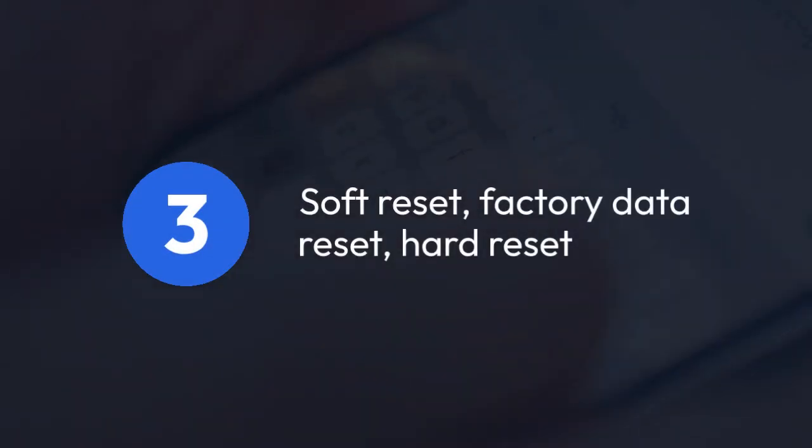There are three main types of resets: a soft reset, a factory data reset, and a hard reset.